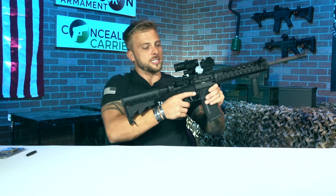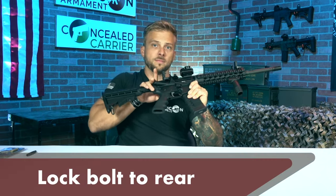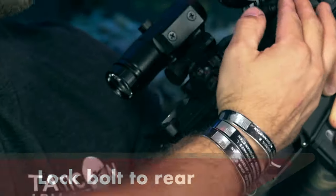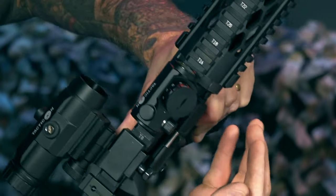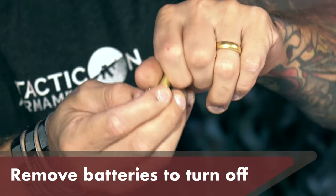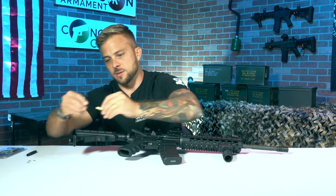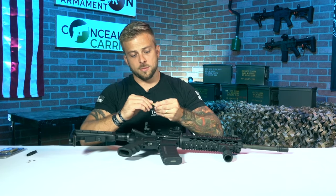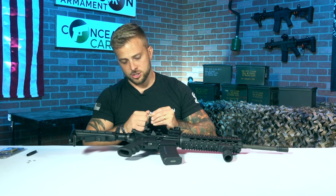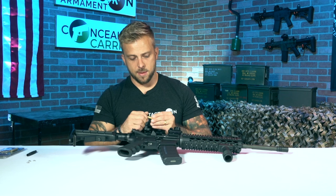To remove the bore sight, take your bolt and lock it to the rear. Put your hand right outside the ejection port and let the bore sight fall into your hand. To turn it off, take the back off, drop the batteries out, and store it without the batteries inside. When you do store it, don't allow the batteries to touch each other, as that could degrade their life.